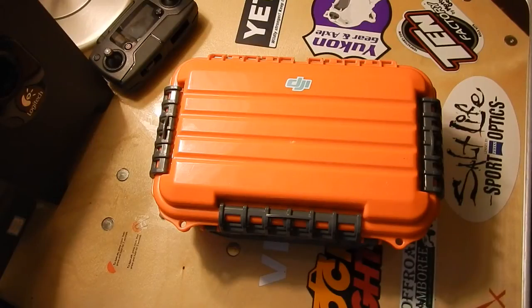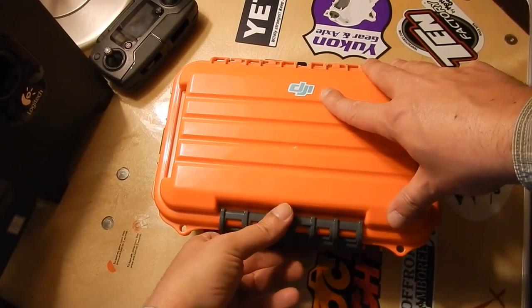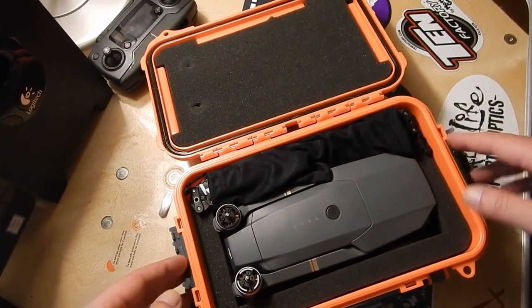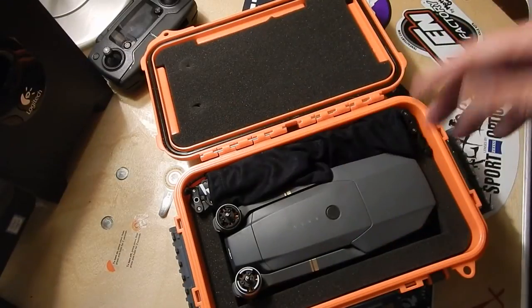All I need is something to keep the Mavic dry. I like that it's bright orange — can't miss it in case it falls out somewhere. It is 100% waterproof and it'll float as well. It's got three nice pressure clamp hinges, and it comes all foamed out with pre-cut sections.